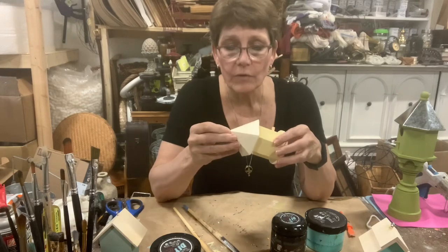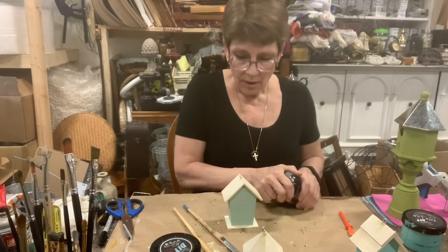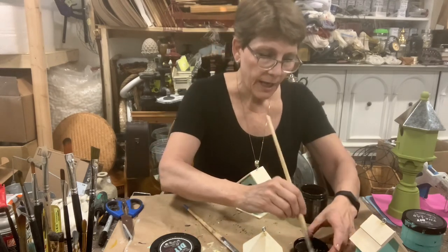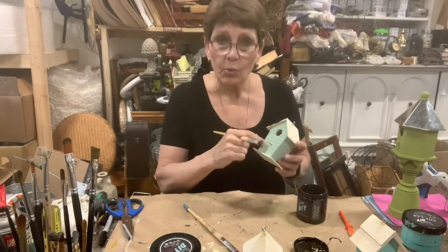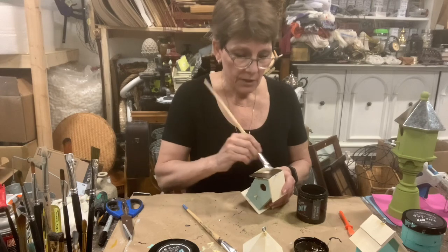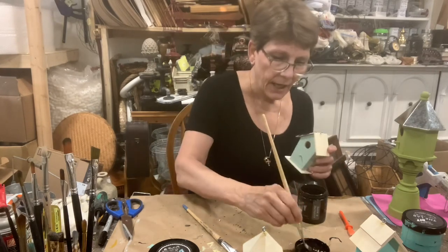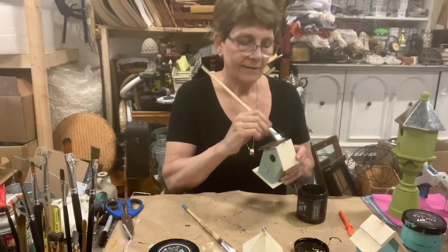Now that our little houses have dried, it is time to finish the painting. We're going to do two things: first, I'm going to finish painting them with the Dark and Decrepit. This works as a wood stain and it is self-sealing — it's a top coat — so I won't have to do anything else to that section. But where I've painted, I am going to want to take some top coat. I'm going to use the DIY Big Top for this and just cover over where I've painted — the roof, the base, and the tiny little bird perch.